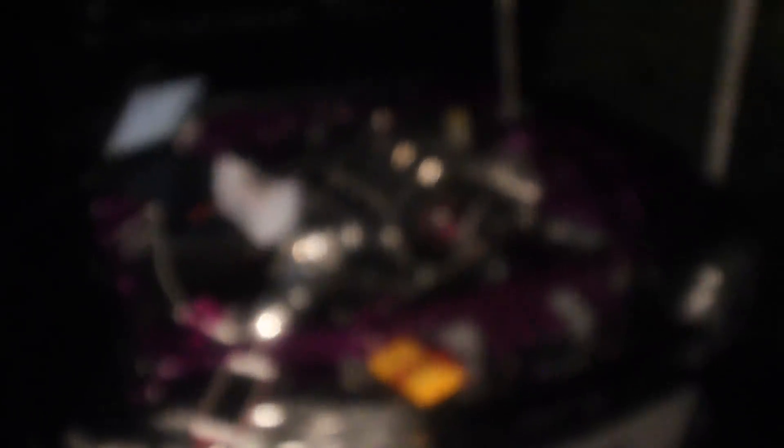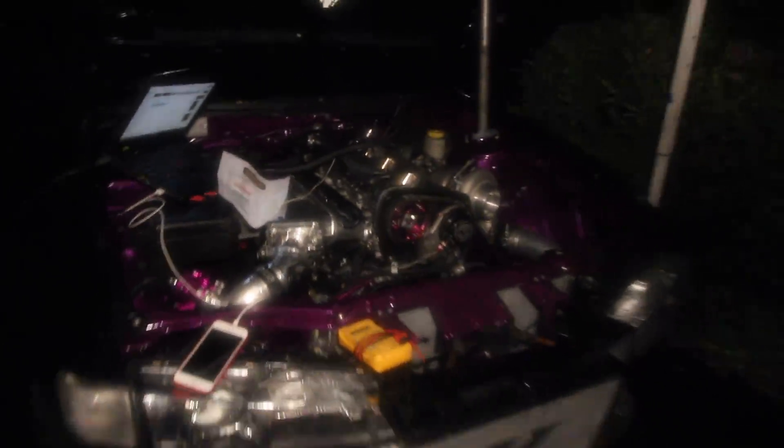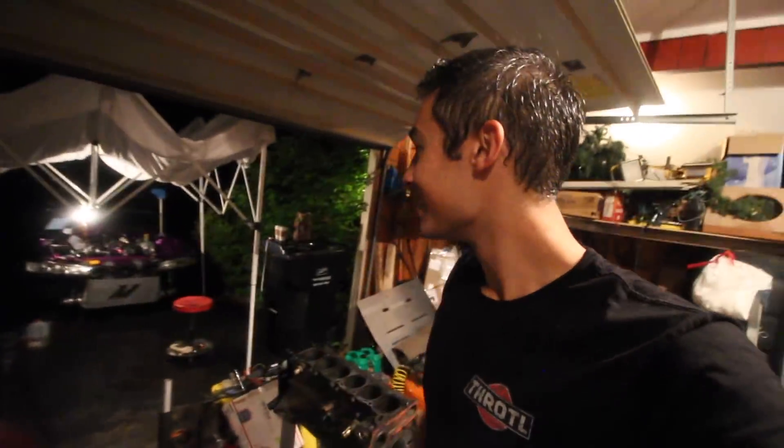It is just after one in the morning and we just got this thing fired up. You guys have no idea how stoked I am right now. We've been out there all day — as you guys can see, I'm just soaked. My shirt is drenched, my pants are drenched; I feel like I just jumped in a pool. But honestly, I couldn't be more happy and proud. All this work and to finally hear it run — that sound. Oh my god.